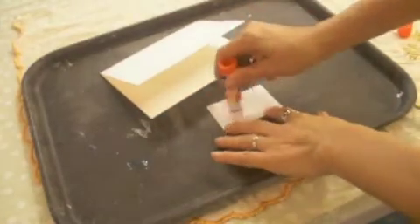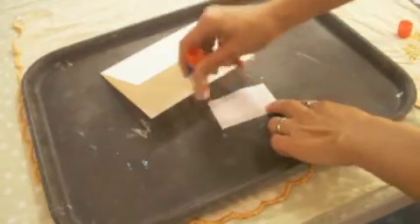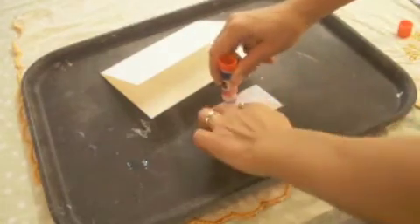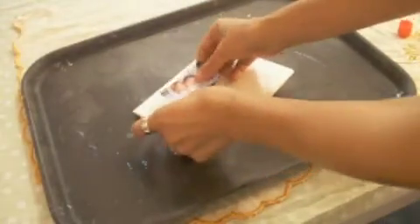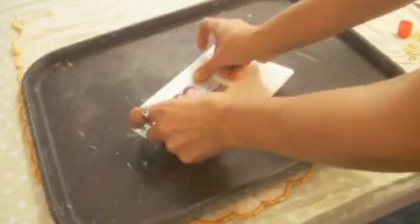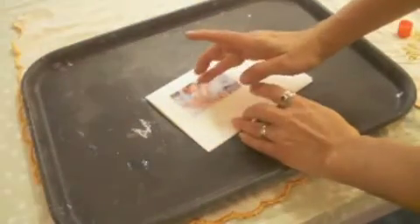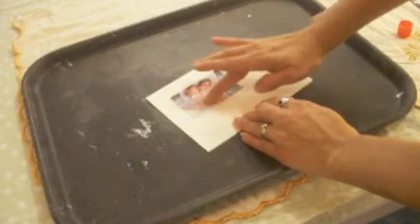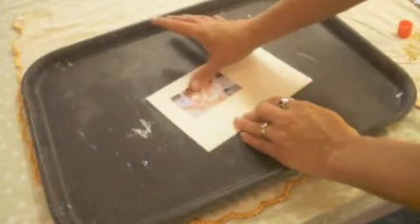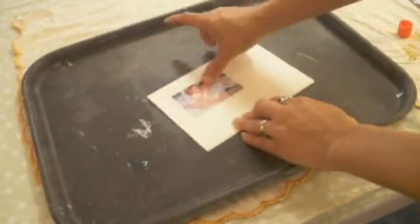I'm going to start by just putting some glue stick on my image. I like to make sure and get the edges really well, and then I'm just going to pick where I want to put it — kind of randomly in the corner. When you're putting images down in collage work, I suggest flattening it onto the paper: start in the middle and kind of burnish it with your finger, rub it down, and then move outwards so that you don't get any trapped bubbles inside.